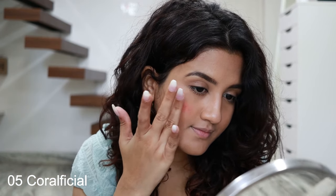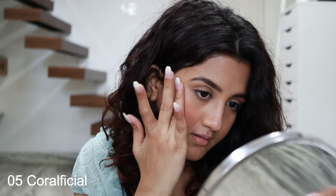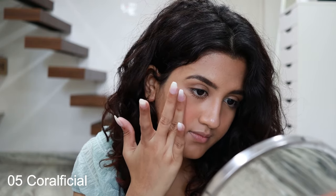I will apply this shade on my cheeks and eyelids as well. It is very pigmented, so a little bit goes a long way.